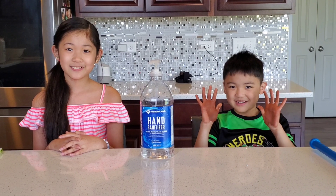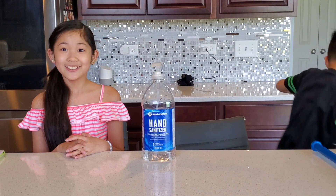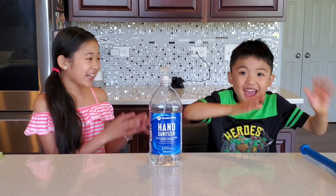There's germs on my hands. My hands are washed. They're all clean. Yay!